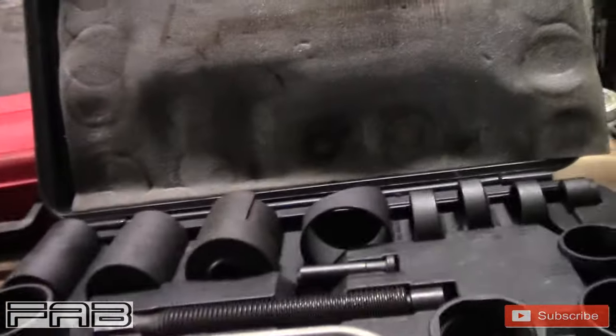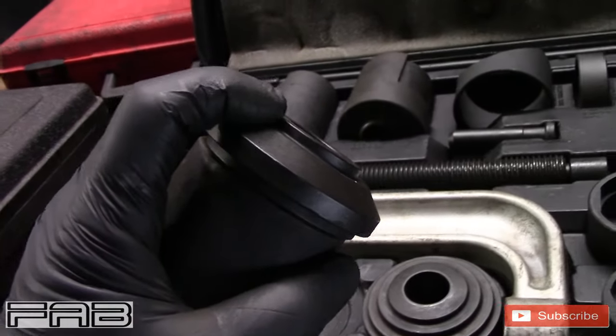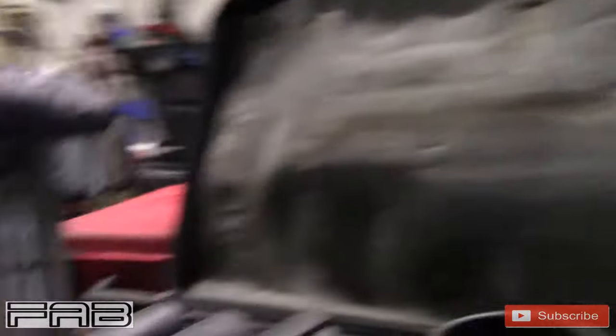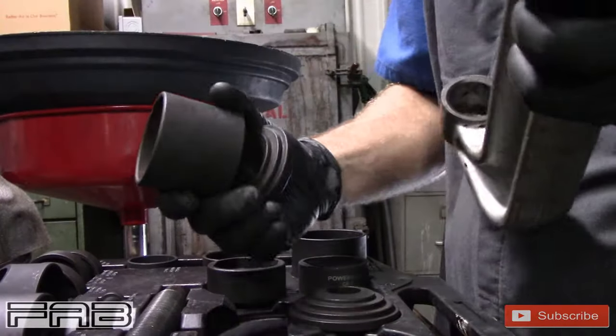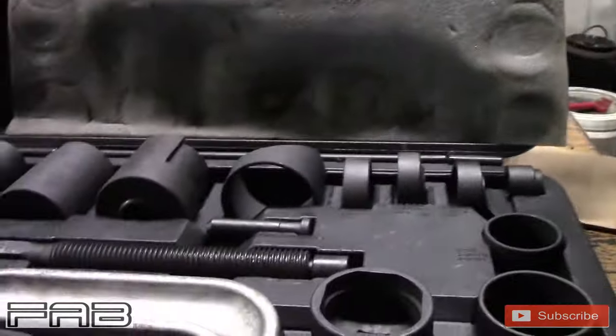Anybody that's ever used one of these knows, when you're putting cups on, all this thing does is sit down in the press like so. If you've ever used one of these, you know it can quickly become hazardous — when you get the ball joint out and these things fall to the floor and hit your shin or toes. I don't wear steel toe boots because they hurt my feet really bad and it's hard to stand all day on concrete in them.